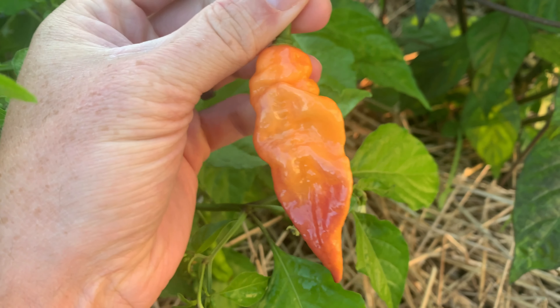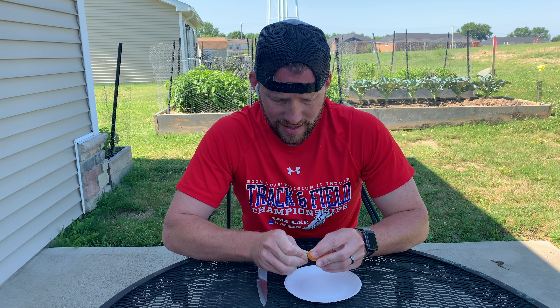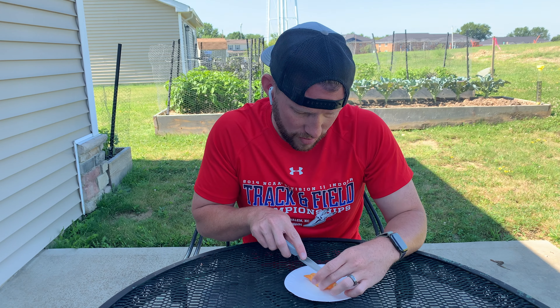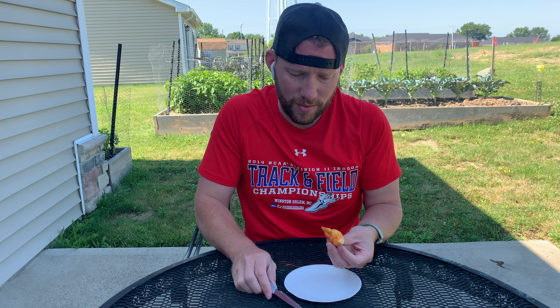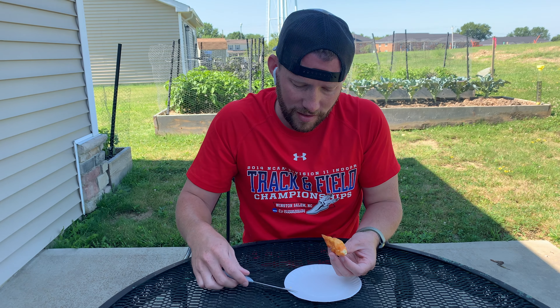Man, that is beautiful. Now that we've had a look at the plant, let's cut her open. I have no idea what the heat level is on this, but this is a variety I've been looking forward to ever since I started seeing the pods show up. I can already smell — very chinense.